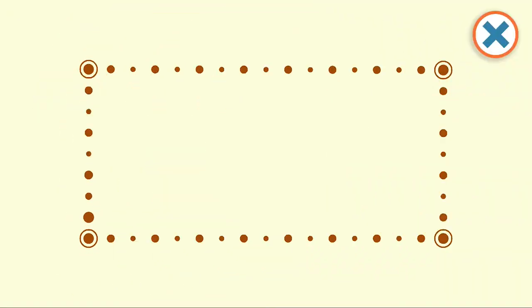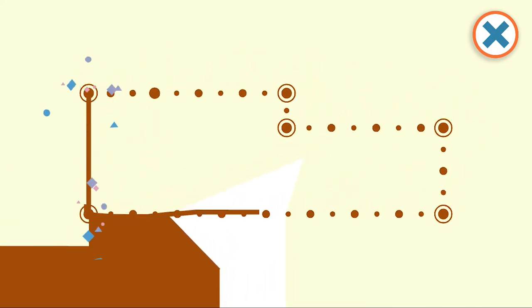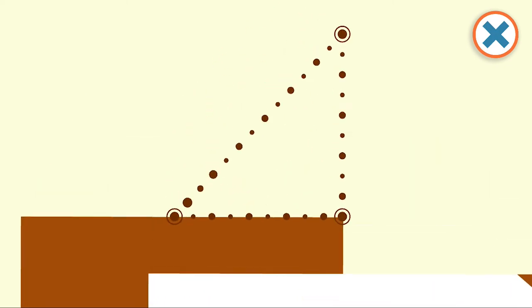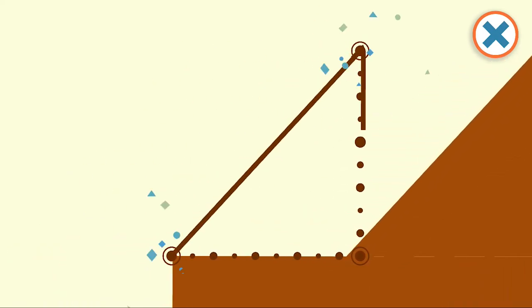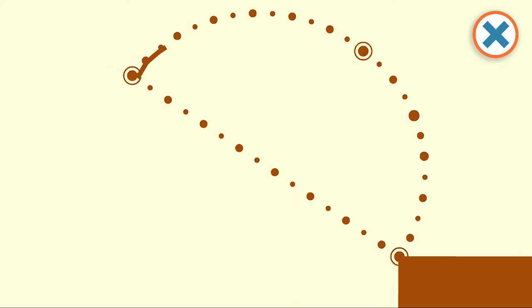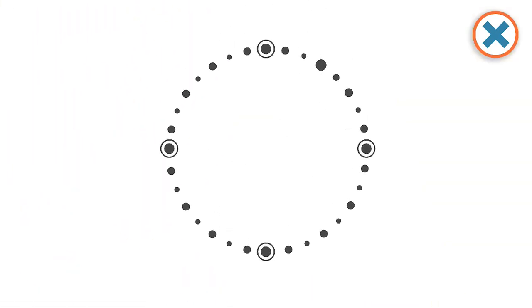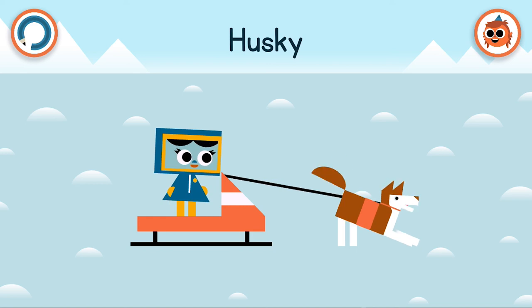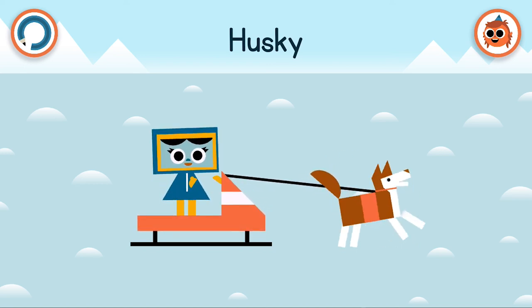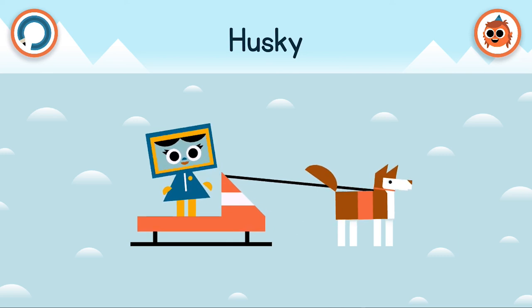There's one more drawing on our Arctic adventure. Who could this be? A long brown rectangle, and then what looks like two rectangles put together, with a triangle for each ear. I think we're drawing a tail, and then straight lines for the legs. Husky! It's the husky that was missing from the dog sled earlier. Did you know huskies can pull a sled at 11 miles an hour, and they can do that all day long if they're in a pack?